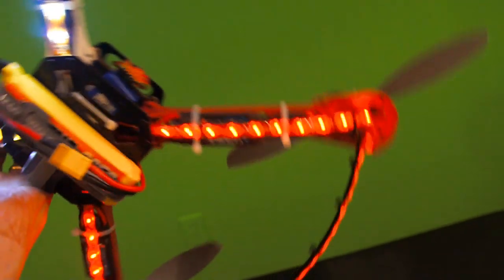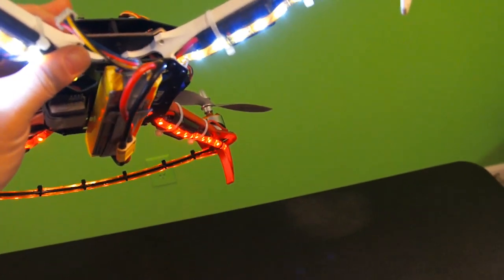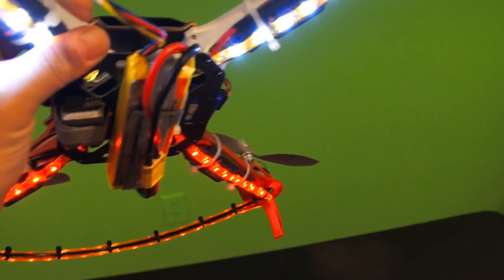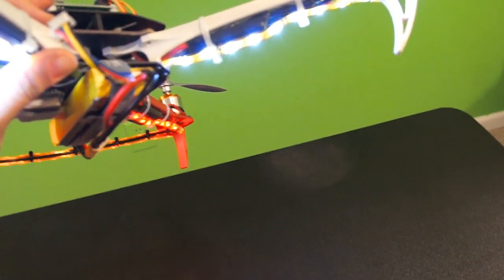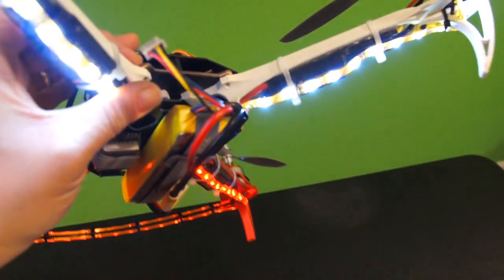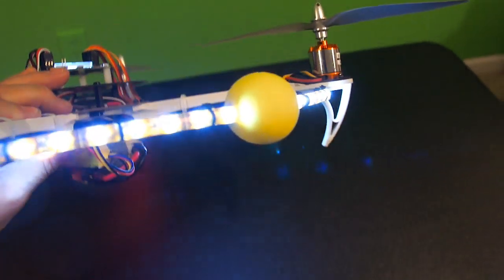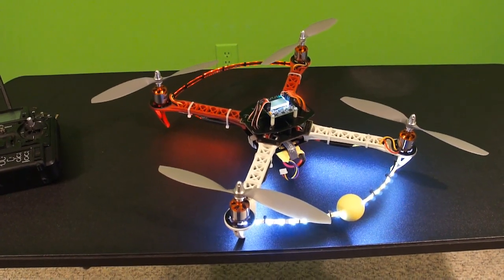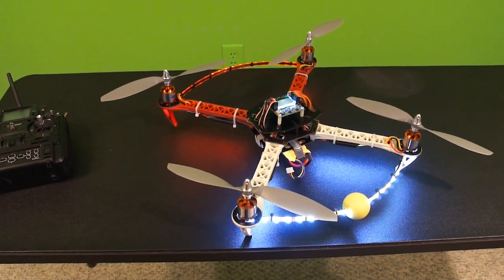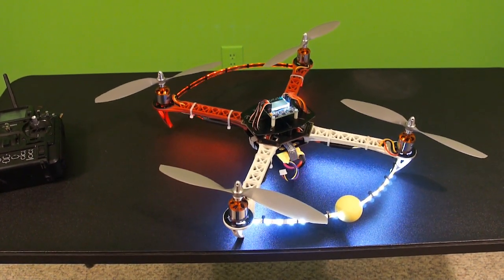It seemed like it did a pretty good job, and I'm pretty pleased with the results. It was a real simple, easy thing to do. Soldering them onto those leads, they come on automatically as soon as you plug in the battery, so I don't have to mess with switching them on and off with my radio. But you could probably add a switch to it if you wanted to. Anyways, I just wanted to show you guys a better look at how it looks. I'll be sure to put a link in the video information bar to the LED lights. Thanks to all you guys for tuning in — see you guys again soon here on Die Hard RC Addicts.